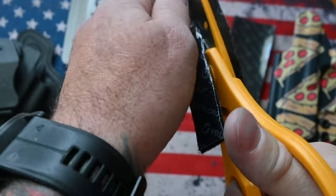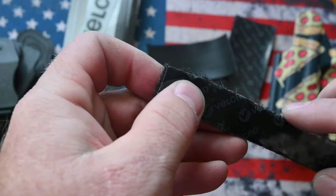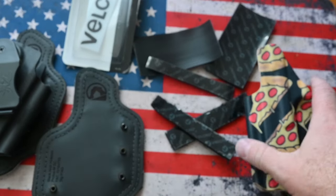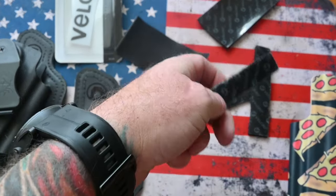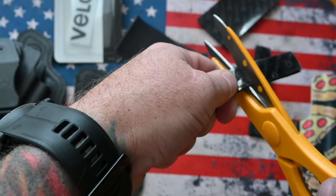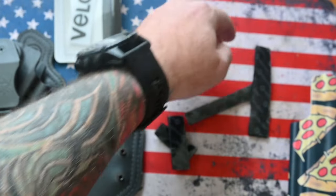Make sure your scissors are sharp, or a really sharp knife would probably work as well. If you use dull scissors you end up shredding this like crazy. I'm going to cut one of these in half so I've got two longer pieces.